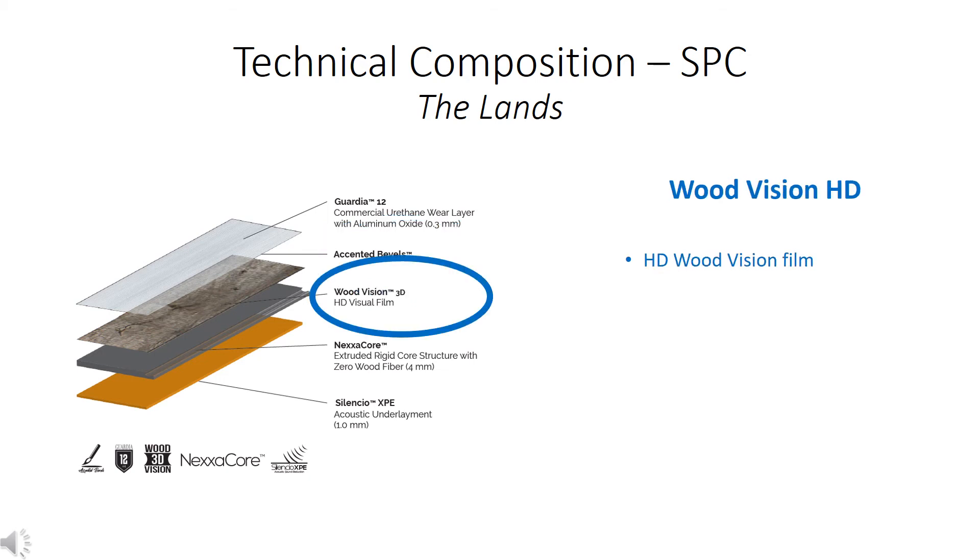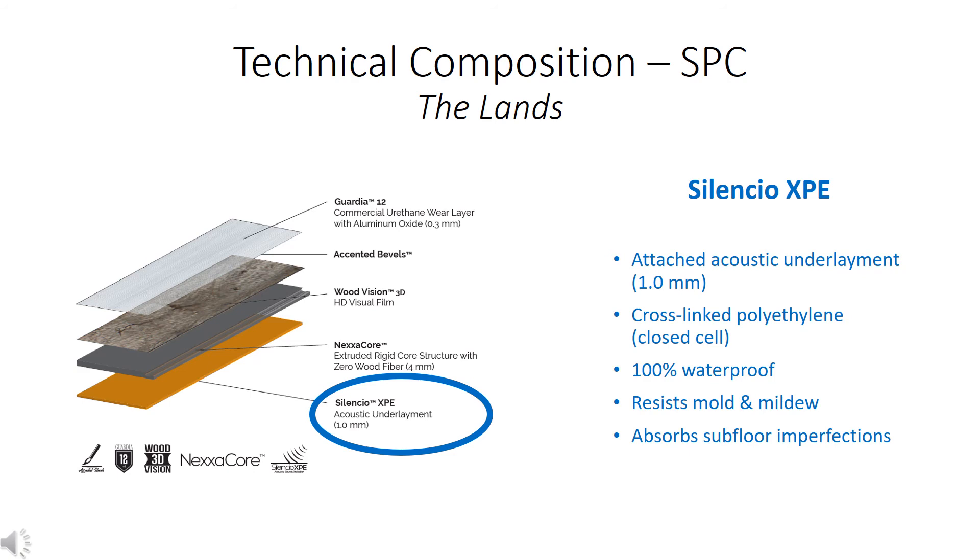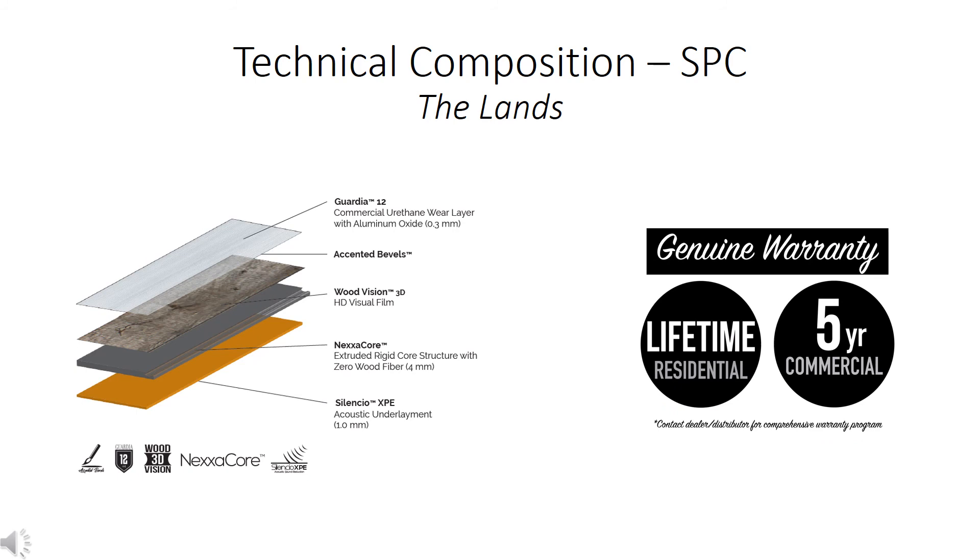The Lands collection also features a four-sided painted micro bevel at 30 degrees for that refined look, and an HD Woodvision film. However, the Nexacor core structure is a little different — it's a stone-polymer composite measuring 4 millimeters thick, made from 2.5 parts limestone powder to 1 part virgin PVC vinyl. It's also 100% waterproof with a licensed UniClick 2G locking profile. The last layer is the familiar Silencio XPE, but at a thinner 1 millimeter thickness with all the same features. The Lands collection features a lifetime waterproof, structural, and residential wear warranty, and a five-year commercial wear warranty.